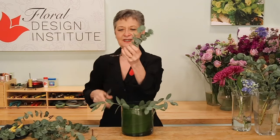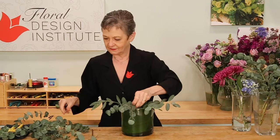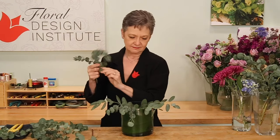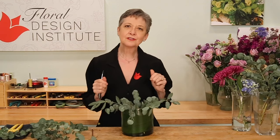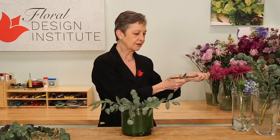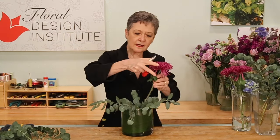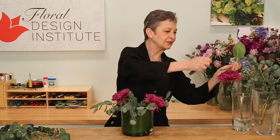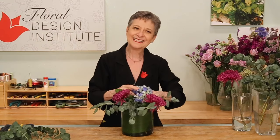Always strip down the lower foliage — you don't want that in the water. You can also use larger blooms to start filling in, which help build a network to support all your flowers. So maybe a chrysanthemum, tucked very low, so it's an understory below the other blooms, which will then help support everything as you build larger. Hydrangea also works well — give it a cut and place it in.